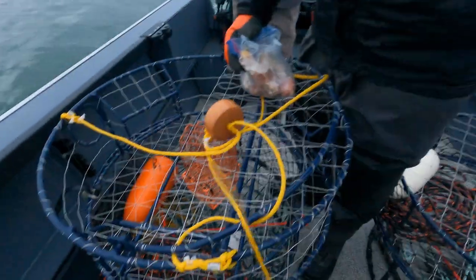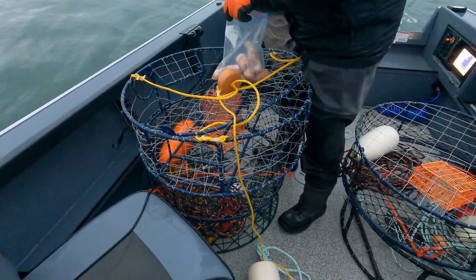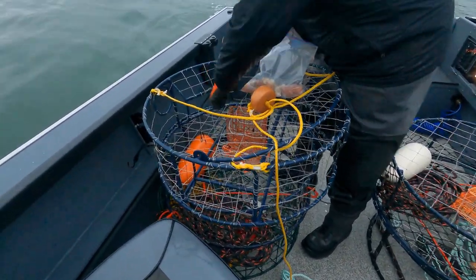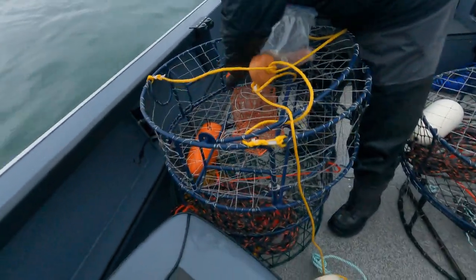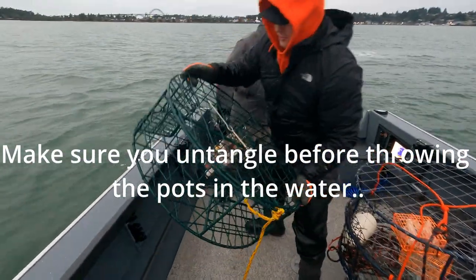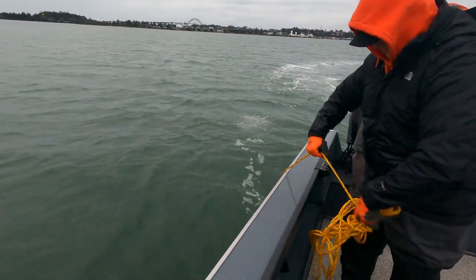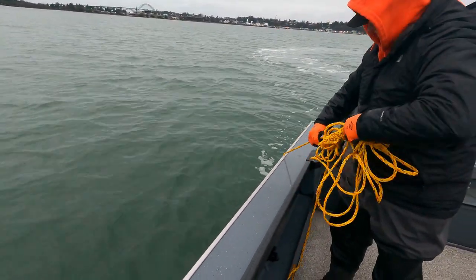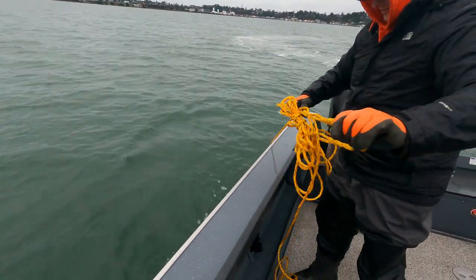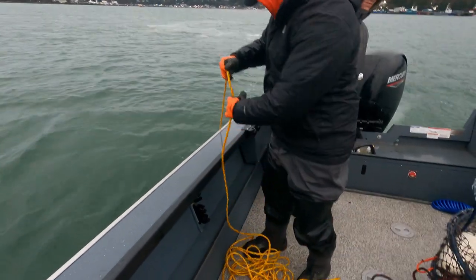Good thing we're not out in the ocean — I'd get sick doing these. All right, first pot going in. Oh, that one wasn't untangled. Sarah, that's a fail — first fail of the day.